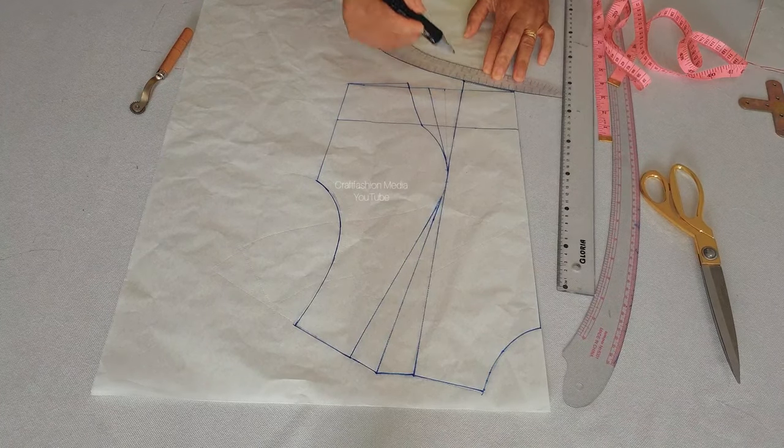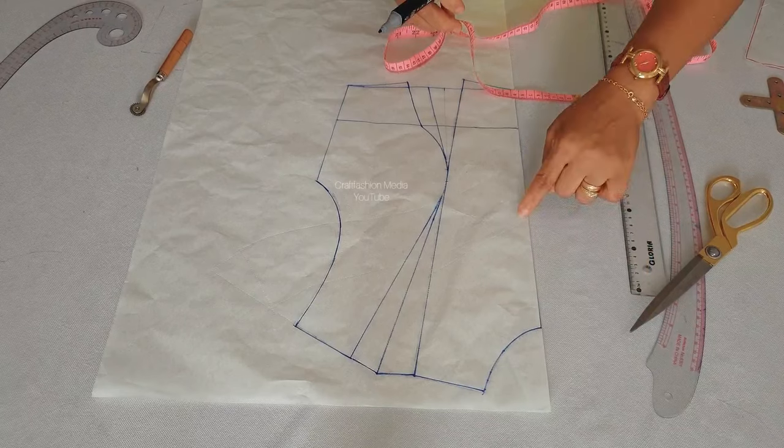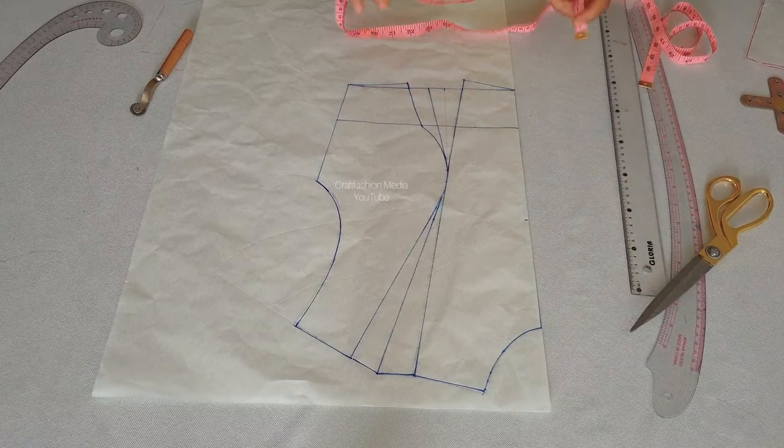By the time you join the dart you will discover you will still have the full half length of your blouse. Now I am going to insert the depth of my neck — you decide the depth of your neck.